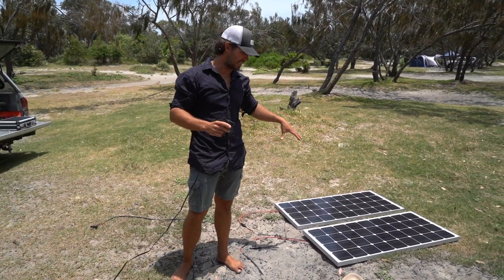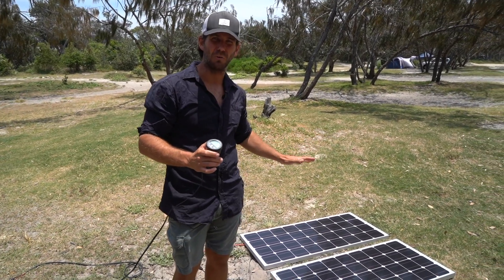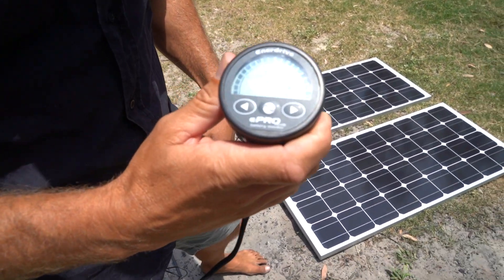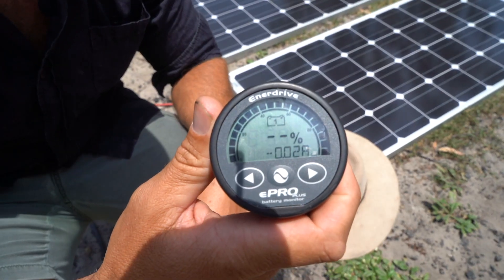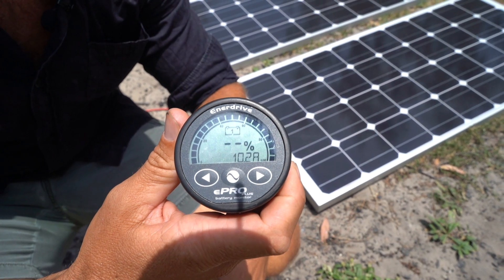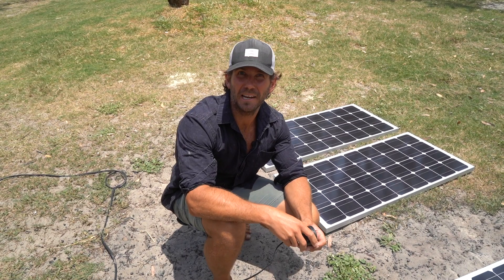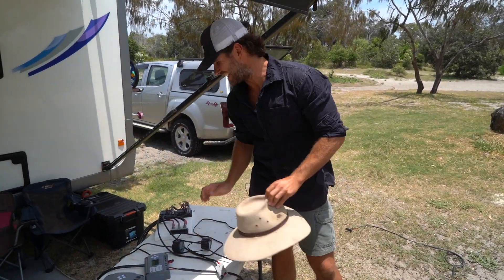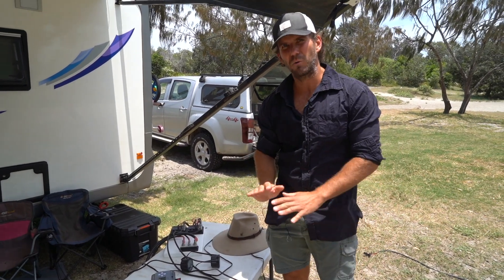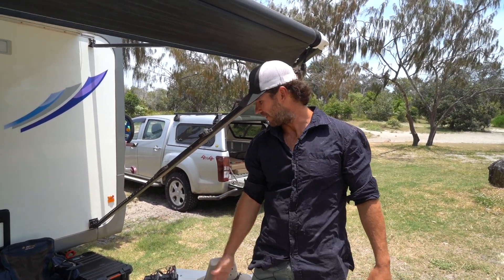We've now switched the panels over to series — just changed a couple of leads. In series, when I cover up one small square of one panel, we lose the whole array — no amps going into the battery. Pull the hat off, and it's back up to 10 amps. That's the main reason not to hook your panels up in series: any shade or coverage and you lose the whole lot. There's also no point running series panels into a PWM — you'll only get half the output. Run parallel panels through a PWM: it's cheaper for the controller and it works a treat.